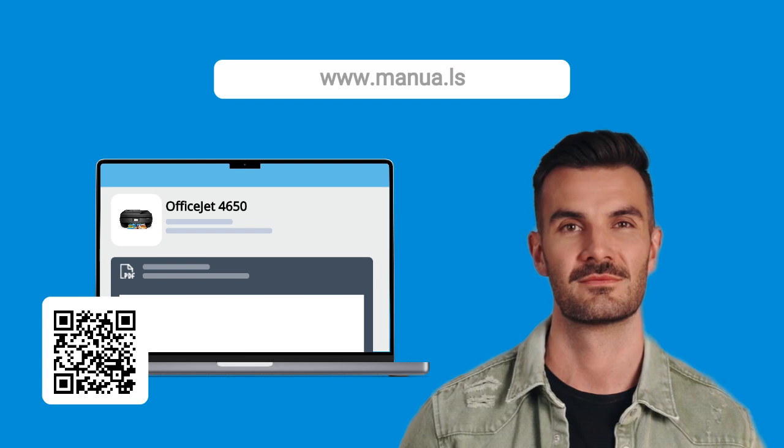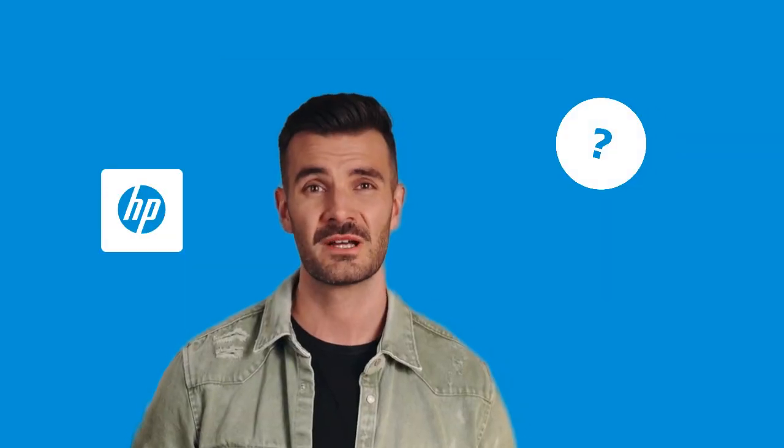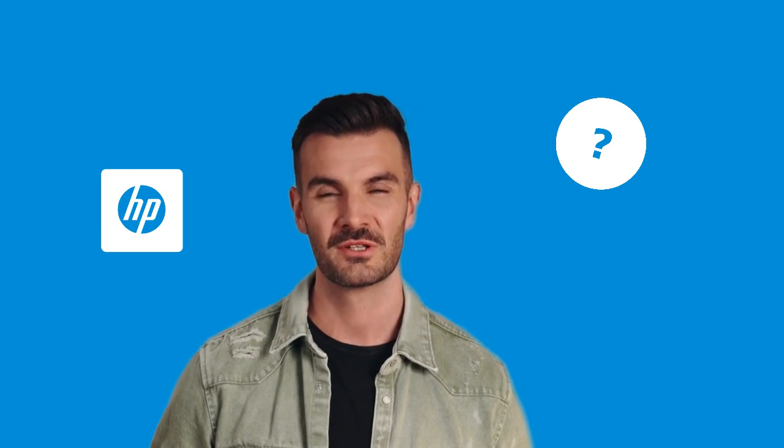Still need help? Visit our website for the complete manual. There you will also find questions and answers from other HP users.